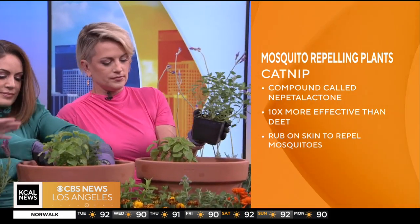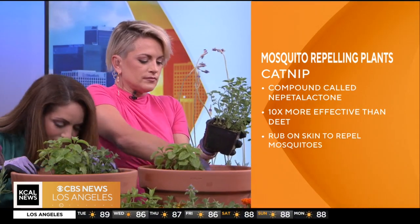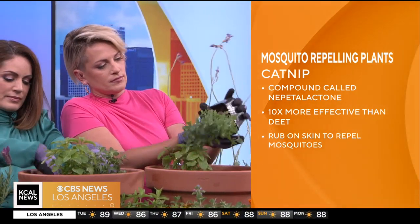The nepeta, or catnip, has something called nepetalactones — it's a very pungent, really smelly compound — and that repels insects as well.